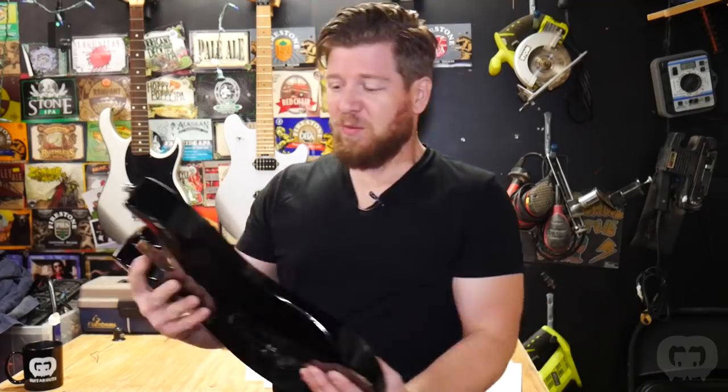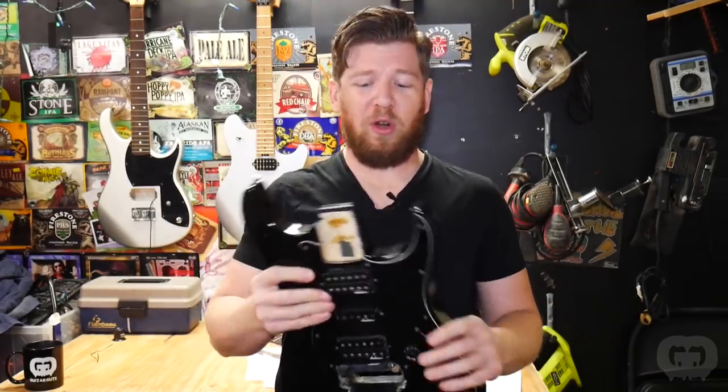I've been getting so many requests to work on your guys' guitars that this week it's all going to be customer guitars from you guys. We got a couple really cool guitars that people have sent in for me to work on.